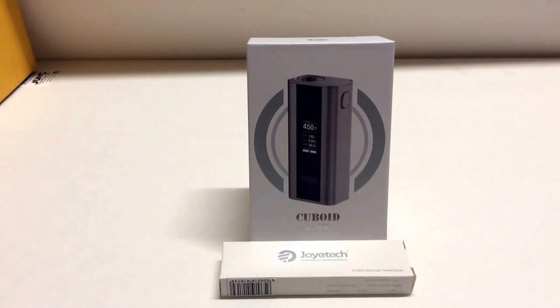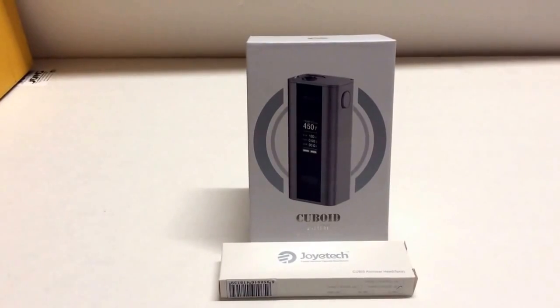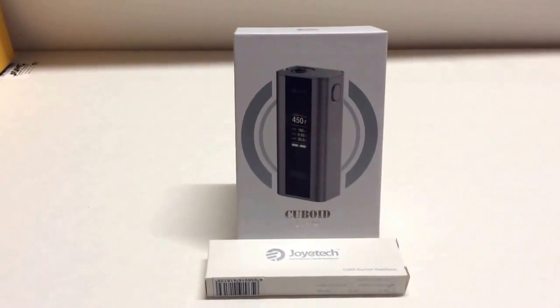I got a question on one of my videos asking why the Cuboid won't go to 200 watts after the update that's supposed to make it 200 watts. Here's the deal with that: two 18650 batteries will not technically support 200 watts in all ohms.